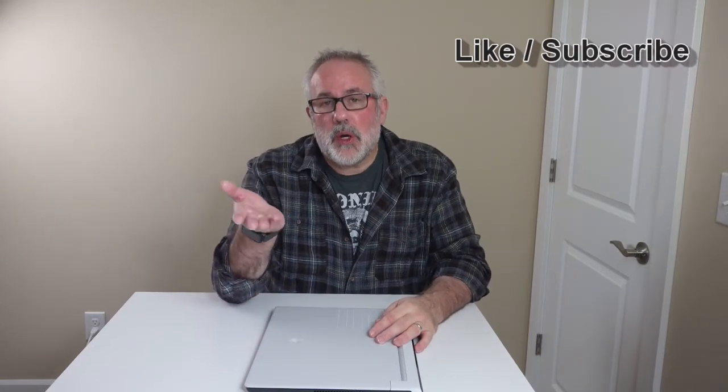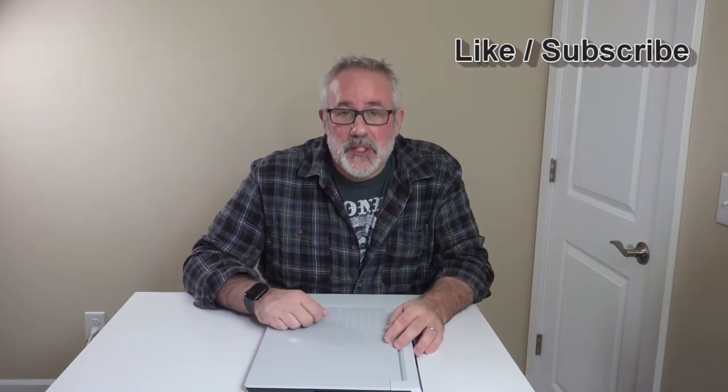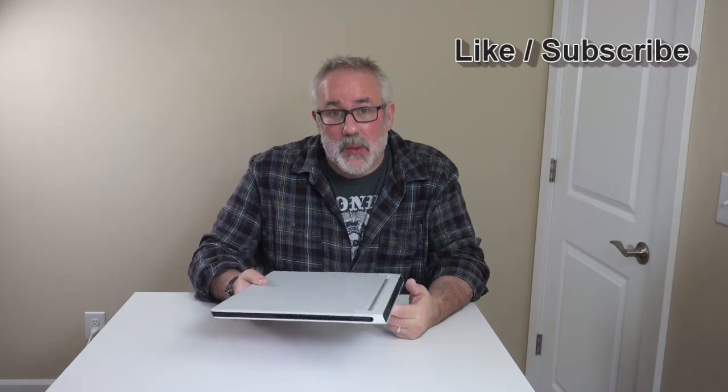If you like this video, go ahead and hit the like button. If you want to see more videos like this from Tech by Pyke, hit the subscribe button. We appreciate it — it helps the channel and gives us an opportunity to bring more videos like this to you. We'll see you in the next one.